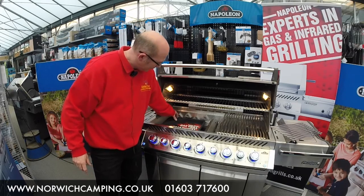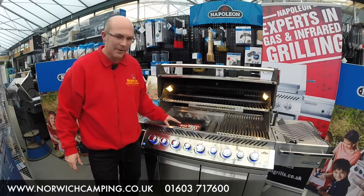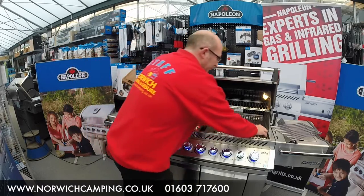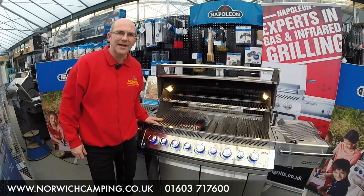You've got the option in the corner of putting in your wood chips for the authentic wood taste, and then once you've got your charcoal going, turn your burners off and then you just pop your cooking grill back on and you're cooking on charcoal as well as gas.